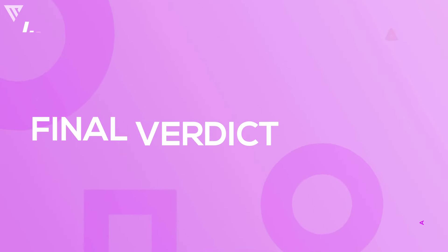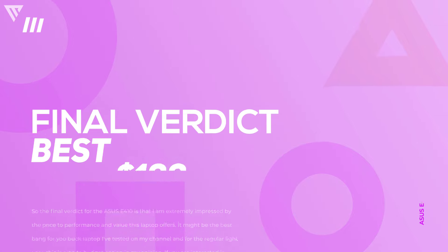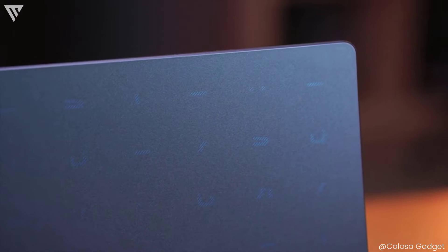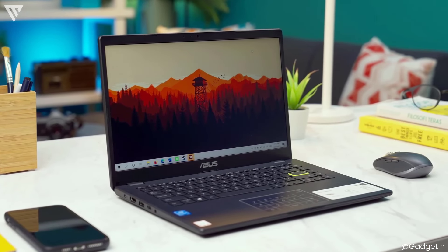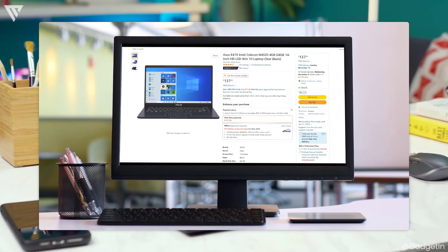So the final verdict for the ASUS E410 is that I am extremely impressed by the price-to-performance and the value this laptop offers. It might be the best bang-for-the-buck laptop I've tested on my channel, and for a regular light user, this is a go-to budget option in my opinion. If you are interested in buying this laptop, I've left links in the description for you to check it out.